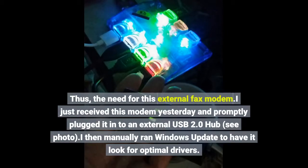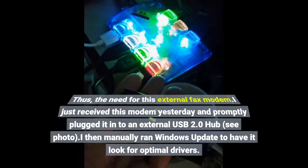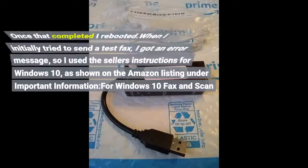I just received this modem yesterday and promptly plugged it into an external USB 2.0 hub — see photo. I then manually ran Windows Update to have it look for optimal drivers. Once that completed, I rebooted.